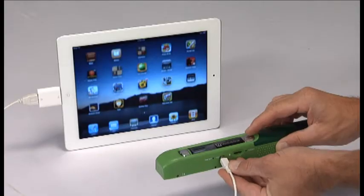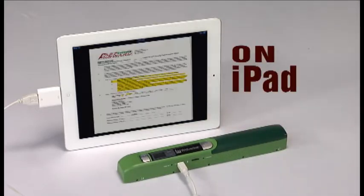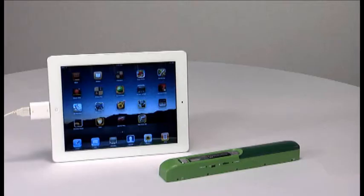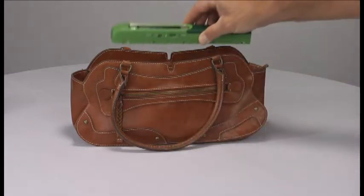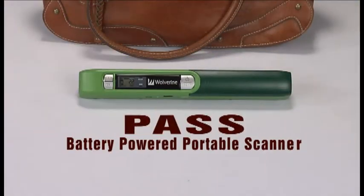One other thing: get the JPEGs off the device and onto your computer or iPad through USB. Then you can store it, print it, or build a slideshow. But here's the key — you don't need a computer to scan. And Pass is small enough to fit in your purse or bag. Pass, the battery-powered portable scanner by Wolverine Data.